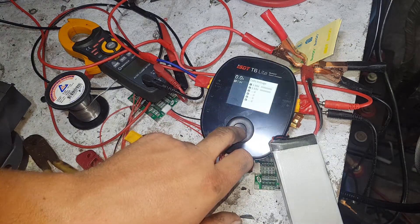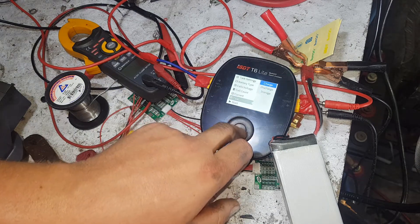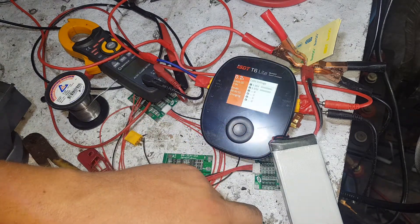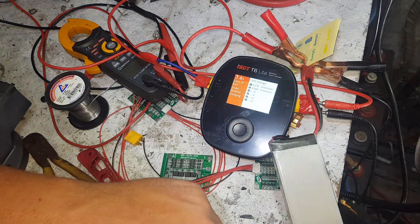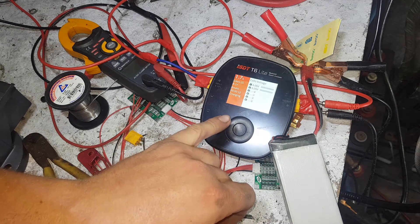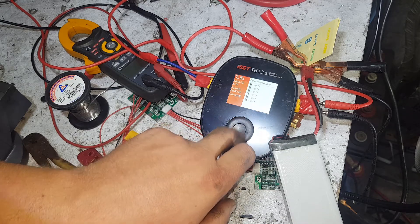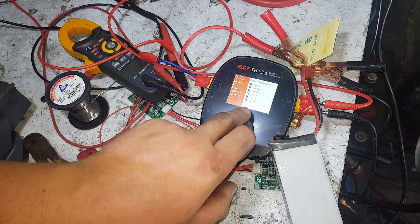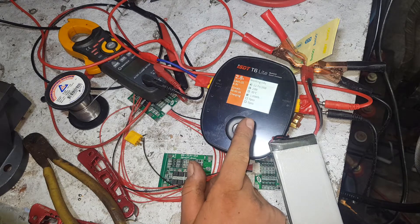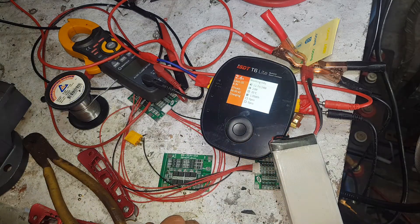Let's go for the charge - 4.15 volts, 10 amps of charge. As you can see the input current bounces around nicely to suit the actual voltage. When it's not charging it'll even show you the cell impedances, which is really cool. You can see how many watts it's pulling, how many watts it's pushing, its internal temperature, and the watt hours. That's really cool.